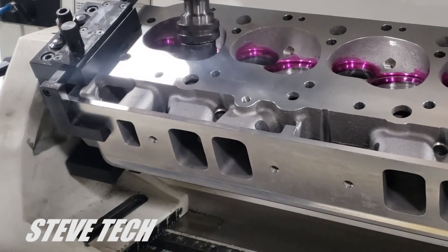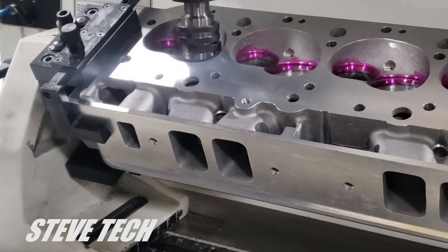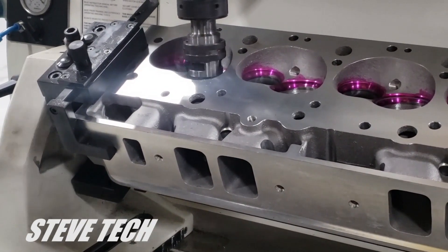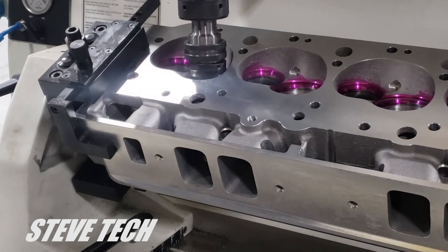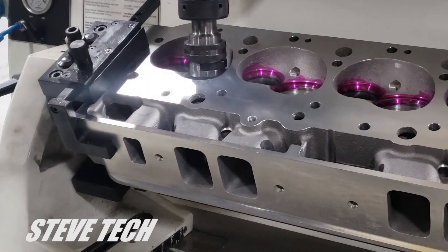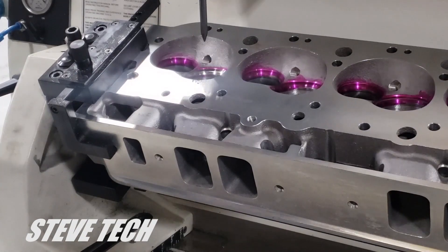When somebody is cutting a valve job or talking about cutting valve seats, this is exactly what they're talking about — or what they should be talking about. This is a fairly high-end machine, a Rotler machine. Other people have different setups and that's all fine. We let it spark out, which just means we're making sure it leaves a final finish on it. Then I'll show you and we'll start out with another new valve for the lapping.